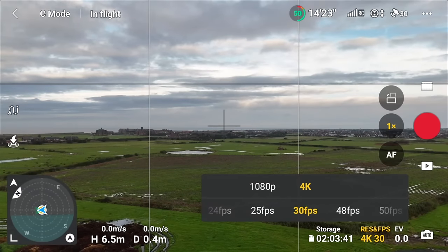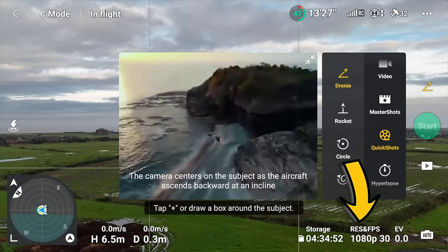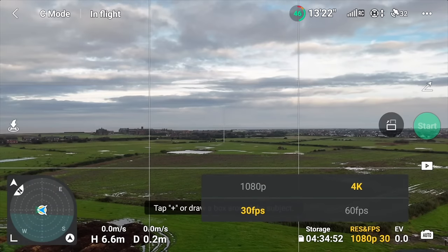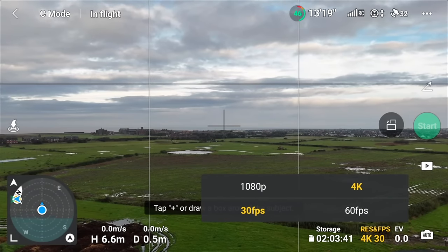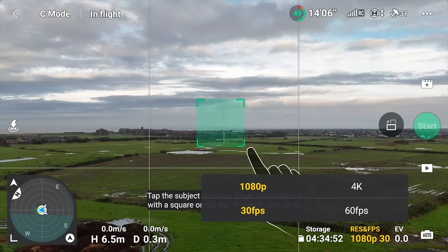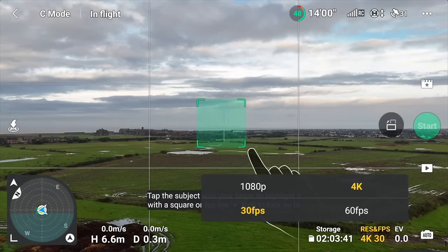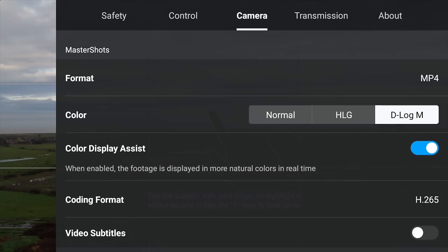The rest of the time I film in either 4K 30 or 4K 25. By default, quick shots are also set to 1080p — we've got a 4K drone, so go into the quick shots menu and change the resolution to 4K. Master shots is also fantastic but also set at 1080p, so go into the master shots menu and change that to 4K 30 or 60. All of those modes on the Mini 4 Pro can now be changed to D-Log, so use D-Log in quick shots or master shots for the very best quality. Just don't use HD.